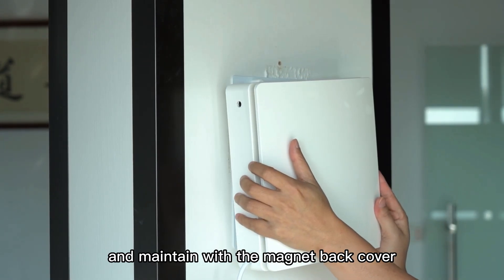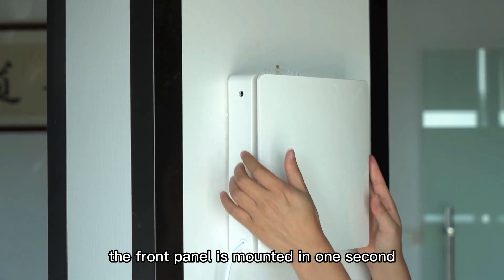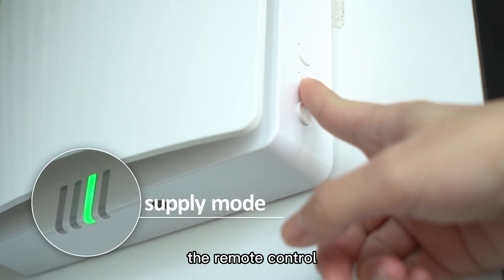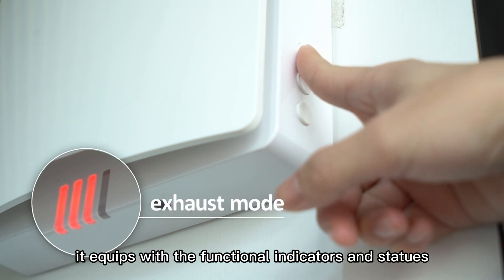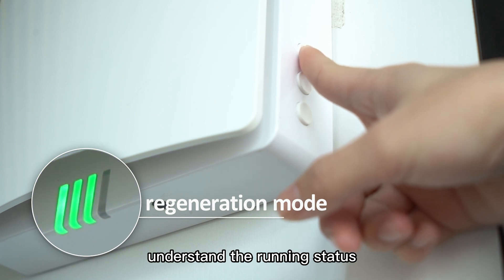It is easy to install and maintain. With the magnet back cover, the front panel is mounted in one second. Buttons on the front panel make it user-friendly with or without the remote control. It is equipped with functional indicators and status indicators to help you easily understand the running status.